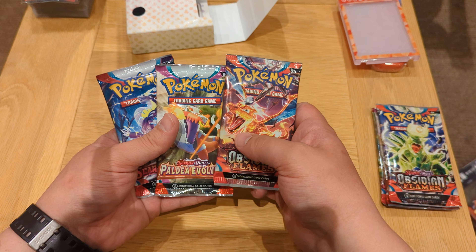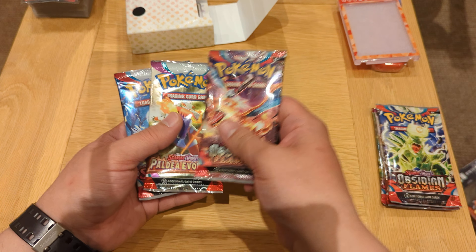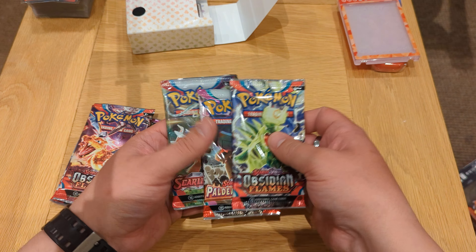These ones are from Paldea Evolved, Scarlet and Violet, and Obsidian Flames.